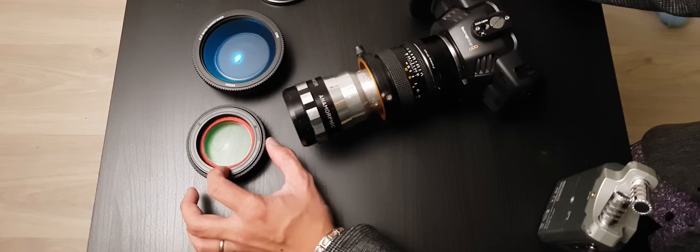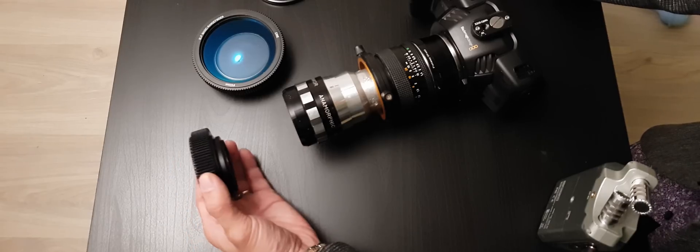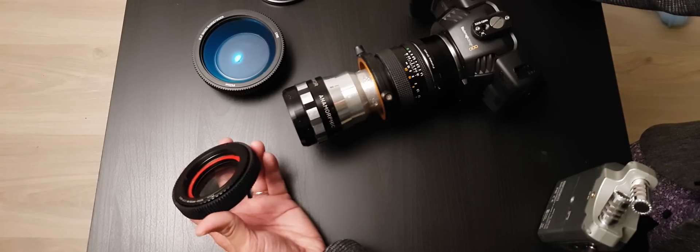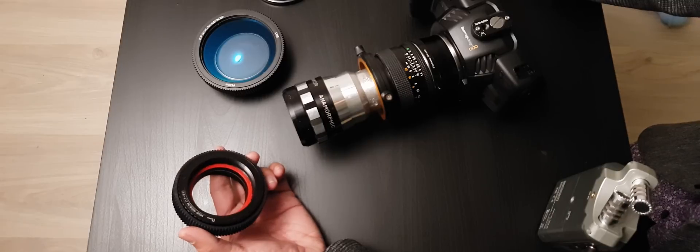The second issue is that if I use this rangefinder with my anamorphic setup on the Ronin S, I can't have the crazy 3.56 aspect ratio I've been uploading on YouTube — it's going to vignette. I'm actually using this rangefinder right now while recording this video. So far those are the only two things I don't like about it.